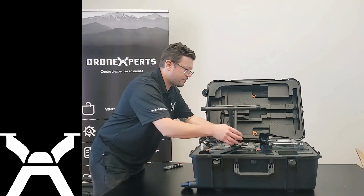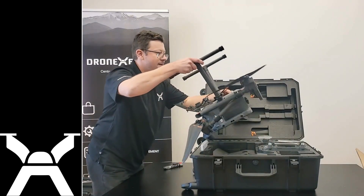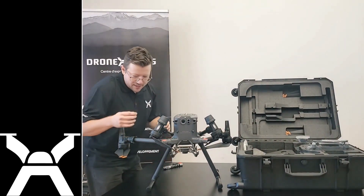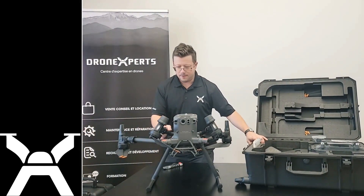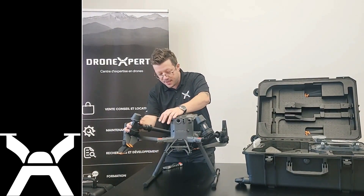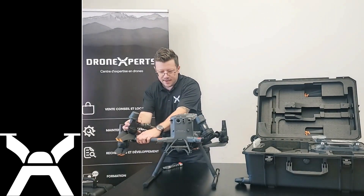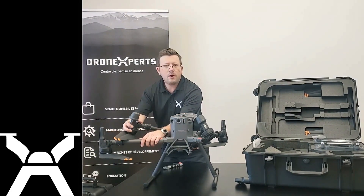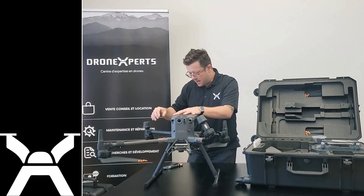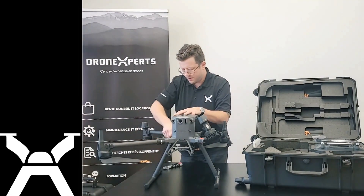There's no pin that holds the arms together, so we might have a hard time getting this one out. The arm locks have been upgraded — there are sensors that can tell whether they're correctly locked or not. But it's the same principle with the arm dance you have to do each time, just like the Matrice 300.